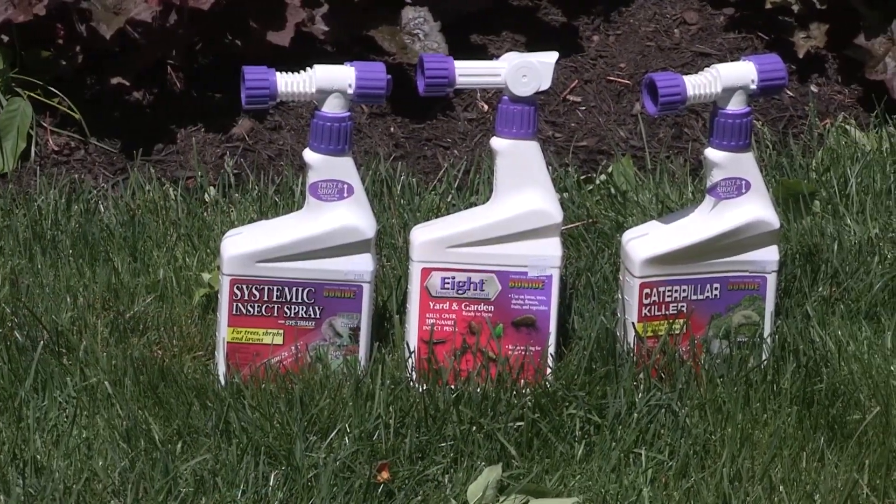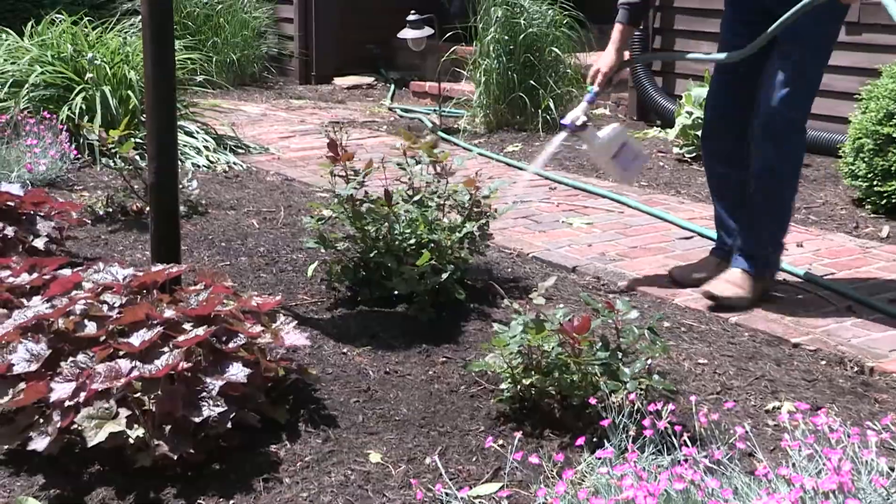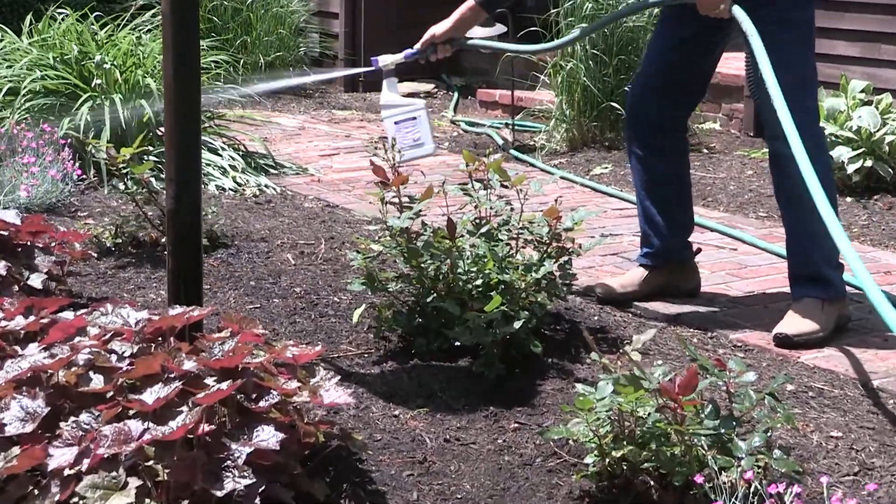They can be very easily controlled. You can utilize a product like 8, also a systemic insecticide, or a caterpillar killer. We're going to utilize these in a spray form, and the key when you're going to spray is to spray in an upward motion, because the rose slugs hang out on the underside of the leaves, so we've got to get that insecticide where it needs to go.